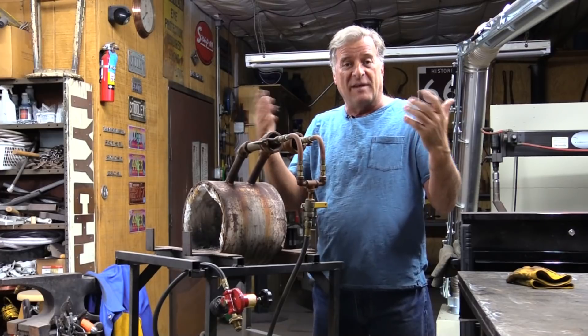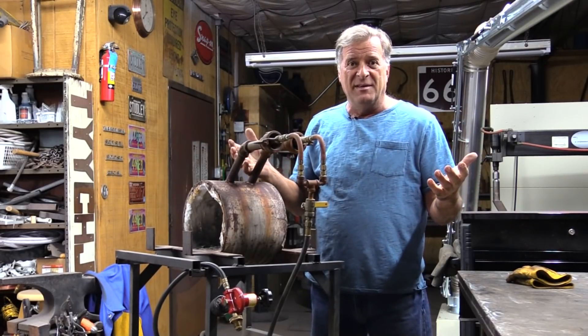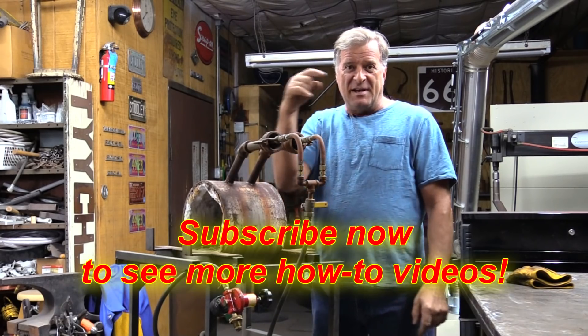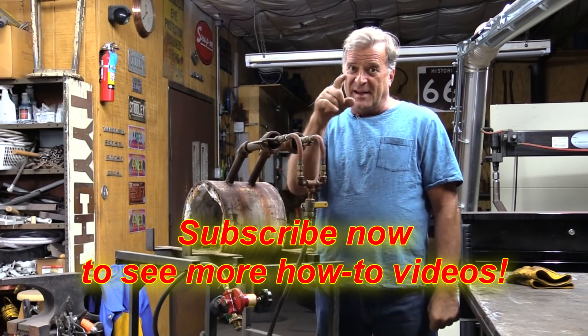Hopefully that'll help light a fire under you to go out there and figure out what's going wrong with whatever it is you happen to have. I'm going to get back to work with this one, and you guys reach down and hit that subscribe button for me — I'll see you next time.